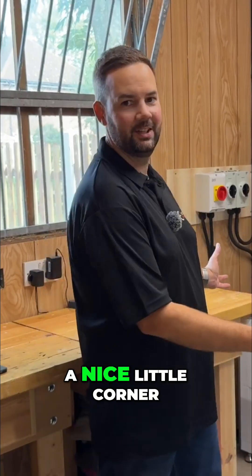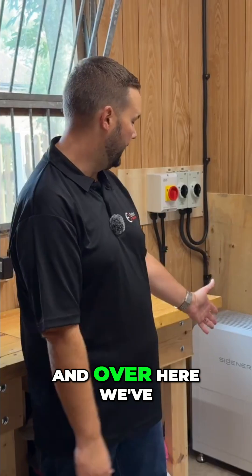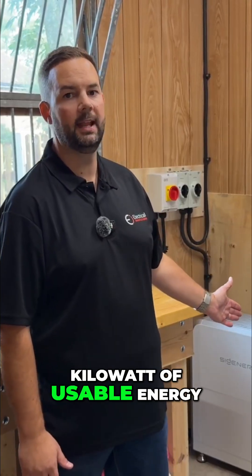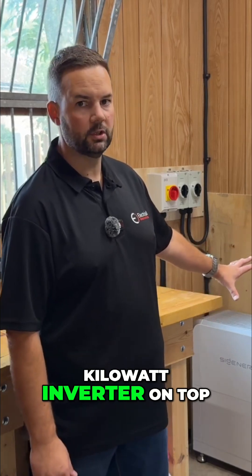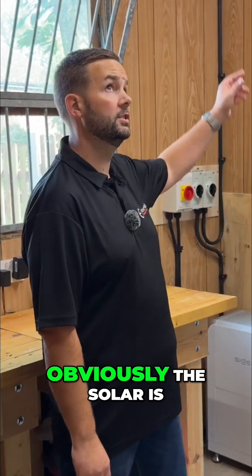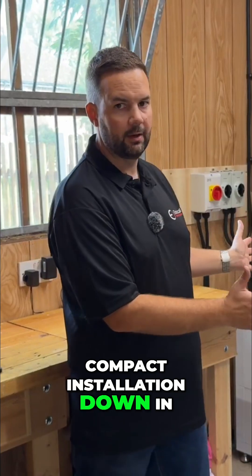We're lucky enough to have a nice little corner of the workshop where the battery system can find a home. Over here we've got the BAT 10, which is a nine kilowatt of usable energy, with a 3.6 kilowatt inverter on top of it. All the AC and DC isolators are in here as well, and the solar is on the roof just above us.